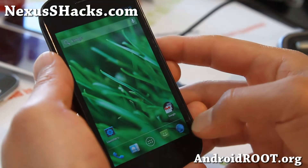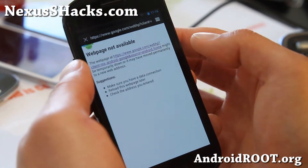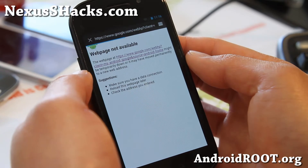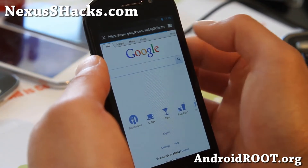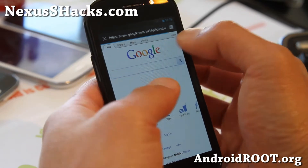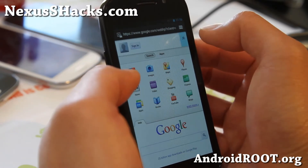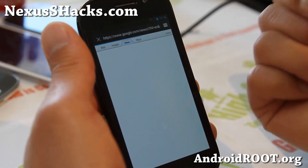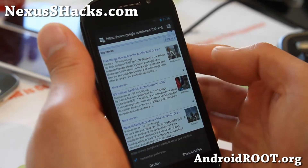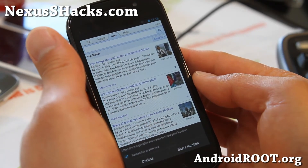Let me actually show you the browser — here we go. You'll see that everything becomes a little bit smaller. It's not a huge deal if you have really good eyes; maybe this is the ROM for you. For me, it's not, because I have a hard time reading small letters — my eyes are like negative 11 or something.